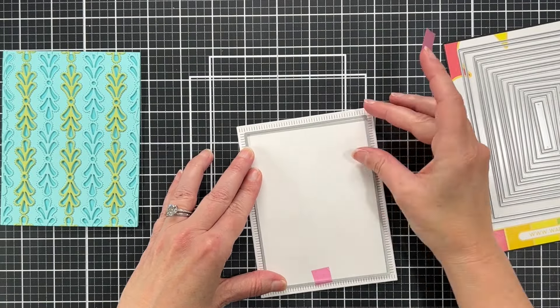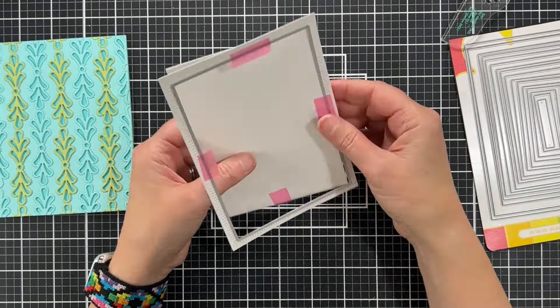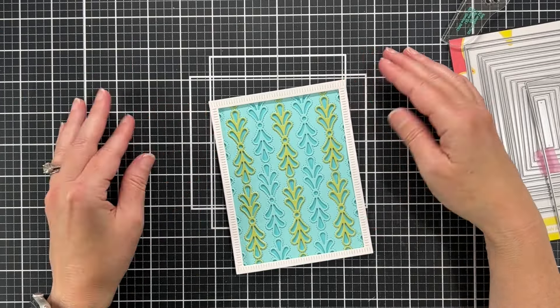Now I'm taking a die from my A2 layers set from Waffle Flower — I believe this is the third largest die from that set — and it fits just inside that stitched outline. I'm lining it up as straight as I can to create a frame. By the way, this A2 layer set from Waffle Flower is one of my most used sets — it's really a workhorse in my craft room. So there's the frame and now I can just glue it on.